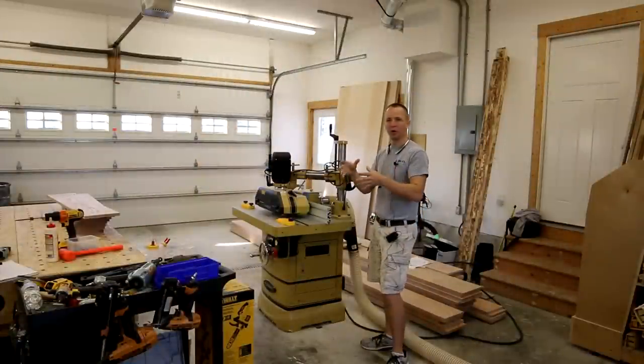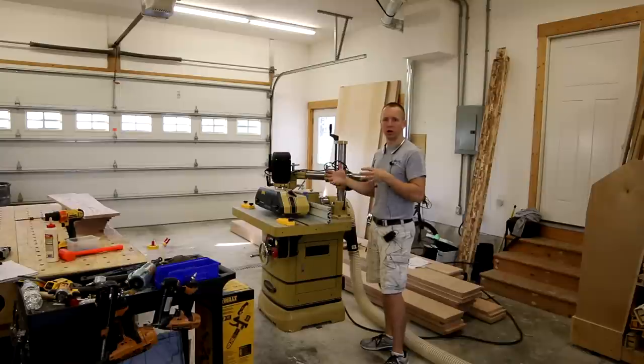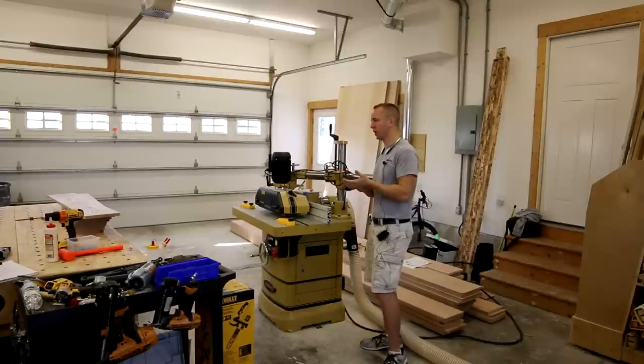I'm going to start with the king post — the reason being it's really short sections. That way I can run those through, get a feel for how the machine's working, and if there's any issues or a workpiece gets screwed up, it's only a four-foot section and not a 14-foot section. So that's kind of my strategy.